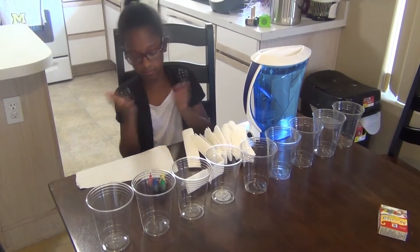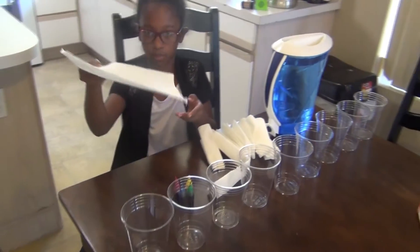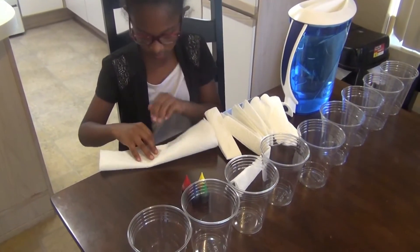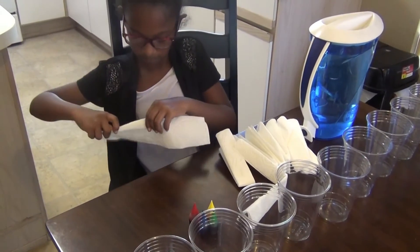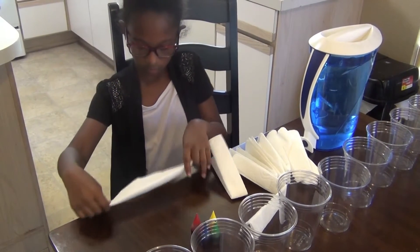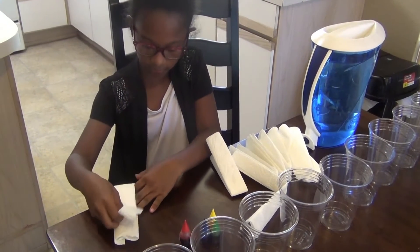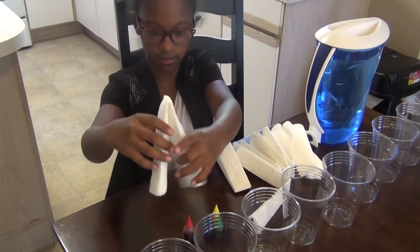I folded all these in advance but I'm going to teach you how to fold a paper towel. You're going to fold it in half and make sure you press it down, then fold it in half again, and then fold it in half again so that it fits like this.